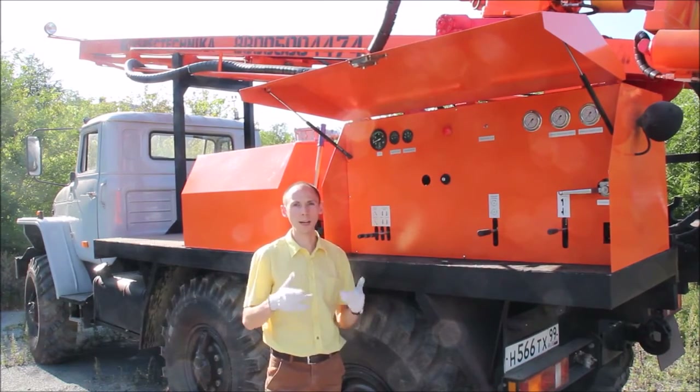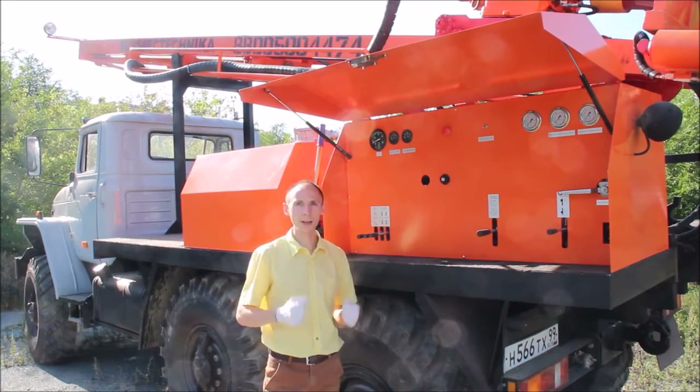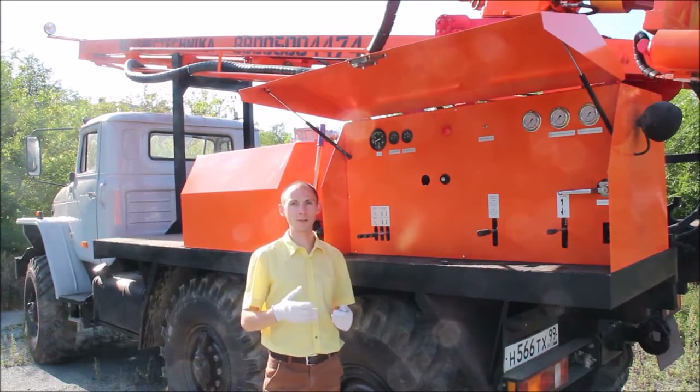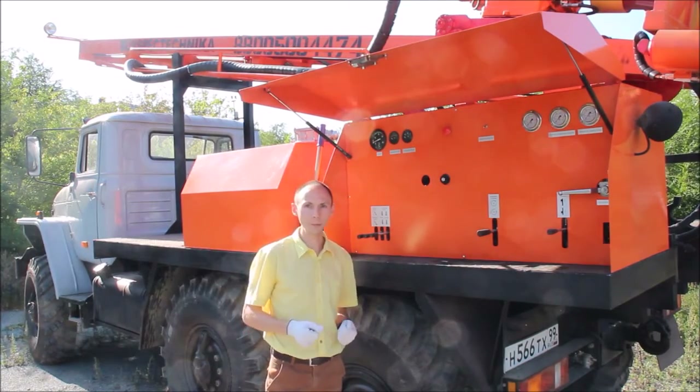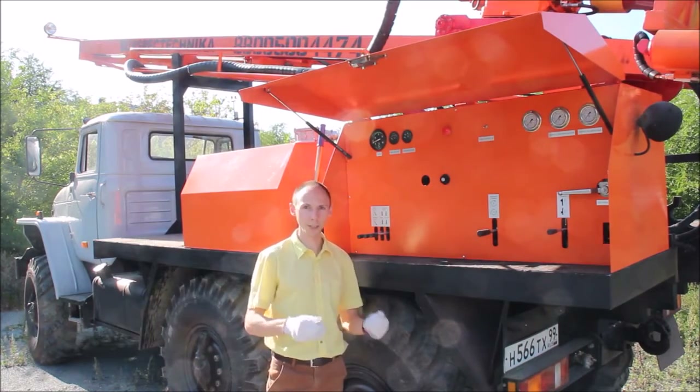This also allows an operator to work with this machine in extreme weather conditions, such as at very low or at very high temperatures, as well as very high or very low humid conditions.